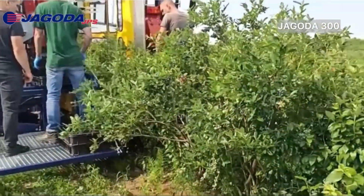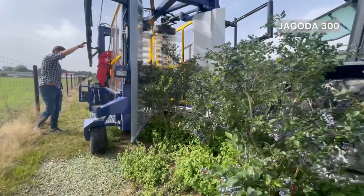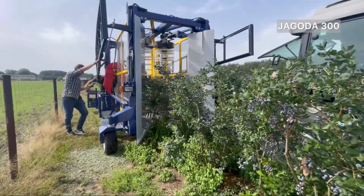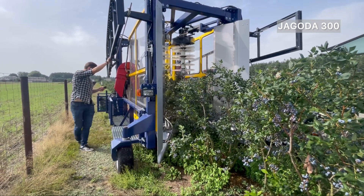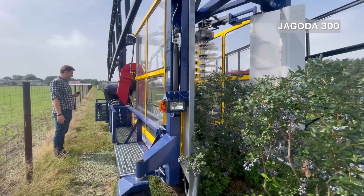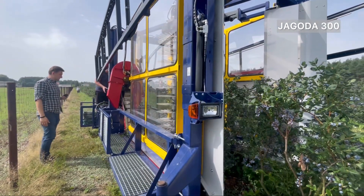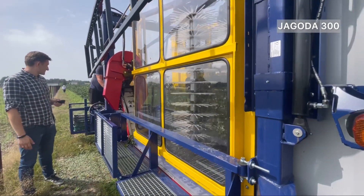One of its notable features is the hydraulically adjustable picking tunnel that can fit different plantation conditions with a height range of 2.9 to 3.5 meters. Its steering wheels also provide a smaller turning radius, which is especially useful when making U-turns. The platform for collecting fruits is hydraulically adjustable, ensuring ease of transport and working position.